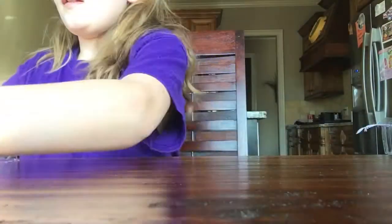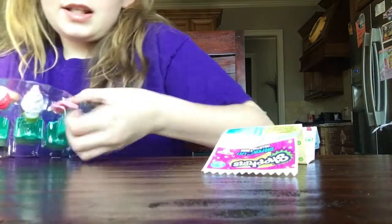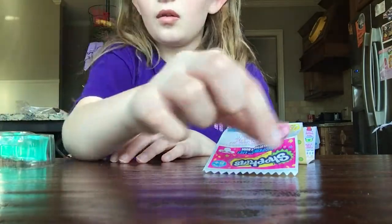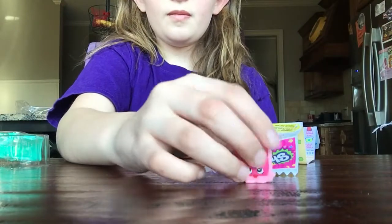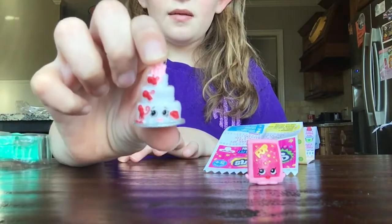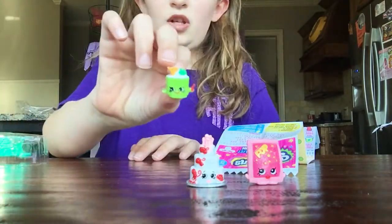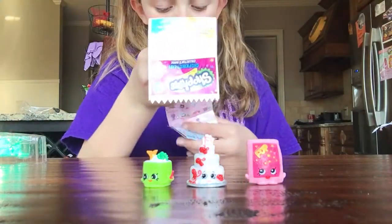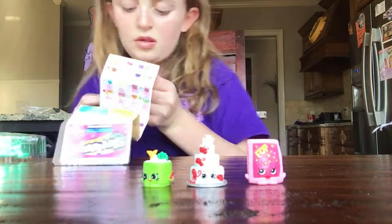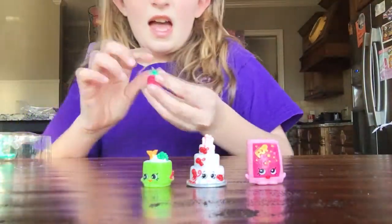I have to look at the list for some of the names because I'm terrible at remembering Shopkins names. I know this one's name is Pop Rock, this one is Wendy Wedding Cake, Sushi Sushi, and I need to find out this one. This one is Asbury Raspberry.